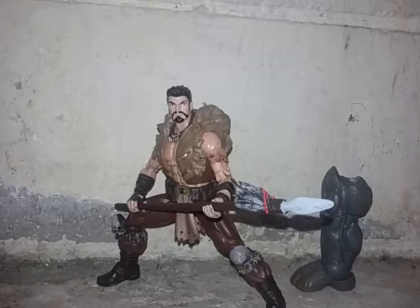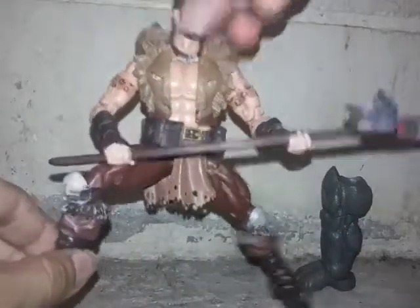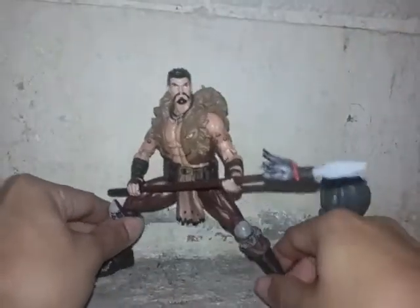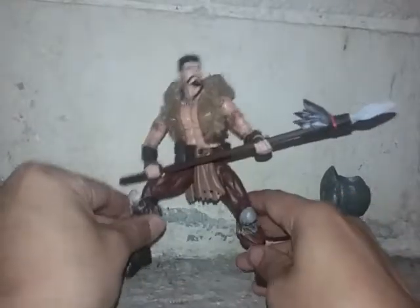I do want to get Ghost Rider, White Tiger, and the other girl that has a torso — I don't know her name, so let me know in the comments. I don't really care about the BAF figure but if I build him I'll give him away. Now let's take a look at Kraven — I really like the detail on the body. The sculpting on the legs, the arms, the coat, and the necklace is really cool. Hasbro did a good job making this figure.